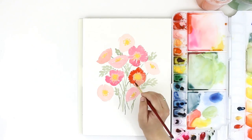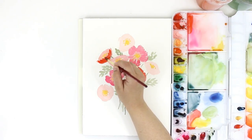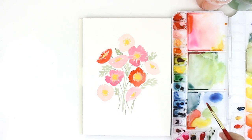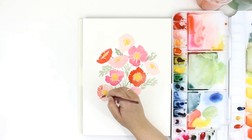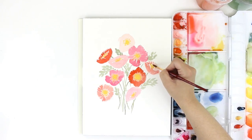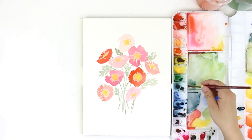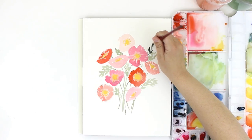So now I'm doing all the little dots here. It still felt like it needed a little more depth, so I added some darker green leaves, which I think really helped the bouquet pop.